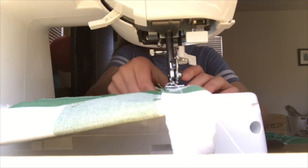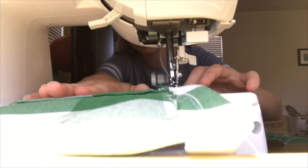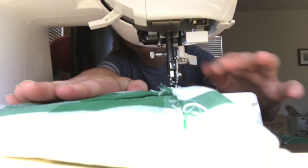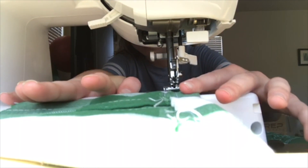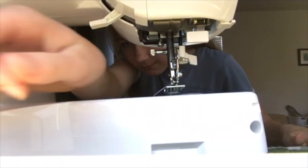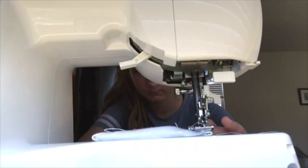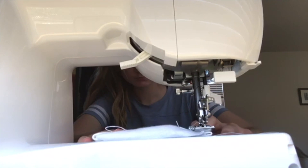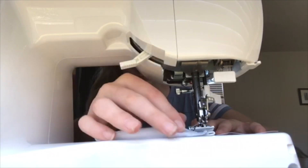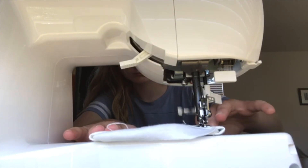Once you get a pretty sturdy line and everything is kind of conjoined, you can take the pin out because it no longer serves a purpose — it'll mess up the sew if you continue to sew with it. And you're going to pull it out and cut the string. Now you're going to take it and fold in the edges like that and then fold it back up. Once you do that, you're going to pin one side and then sew that side again. This will make it super sturdy, and those are going to be the ear straps that go around your ears.